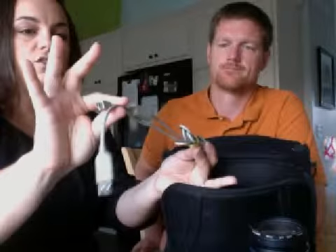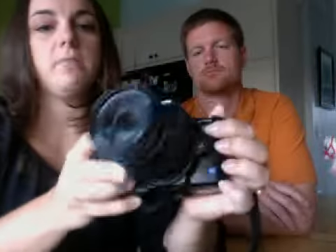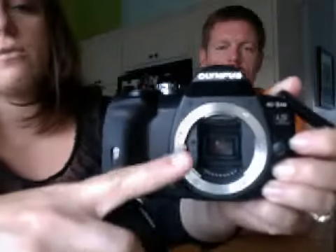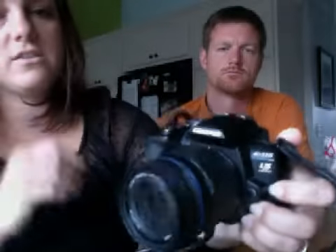You're going to plug this into your camera to upload it onto your computer. When you have the camera, there is a button on the side that you'll press in, and you can turn the lens to remove it. You're going to see a red dot on the camera and a red dot on the lens — you put those two red dots together and then twist it to secure it.